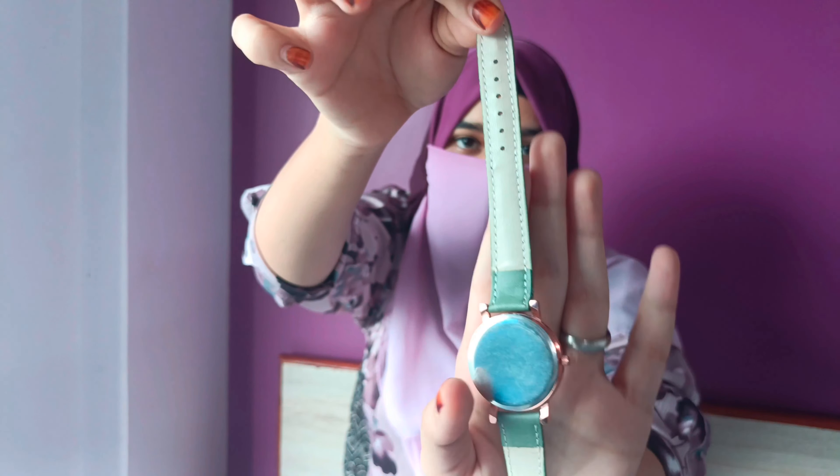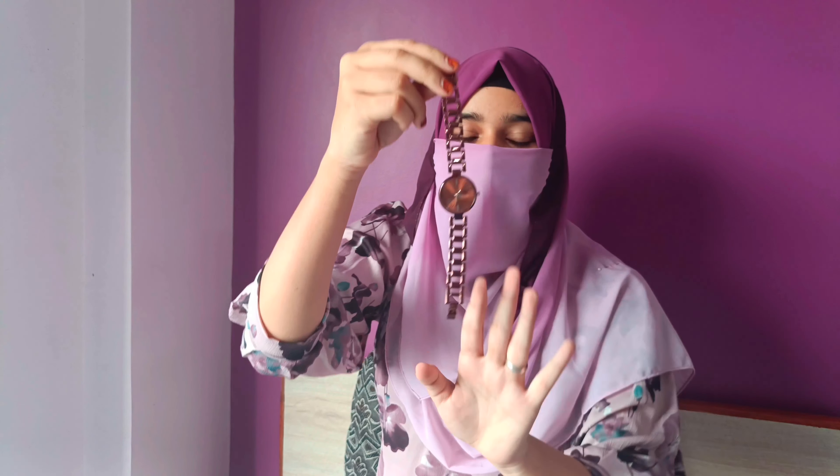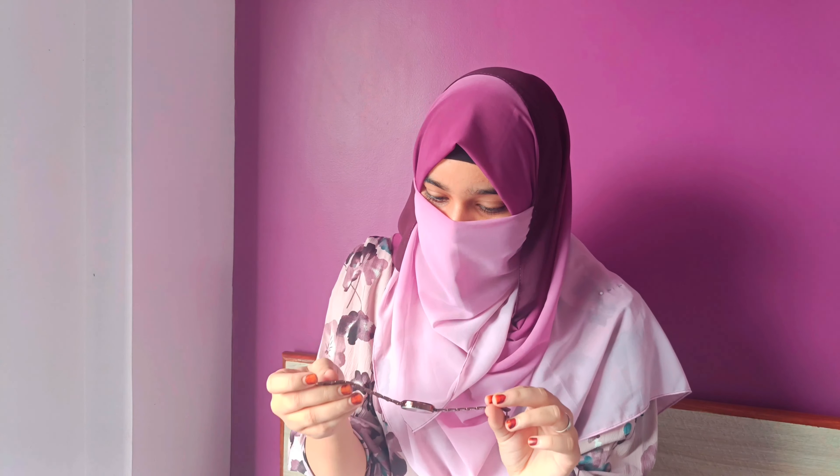Then we have these two watches and I will rate them differently. The first one — the dial is very good but the belt is not so good. I am going to rate it 9 out of 10. The second watch that came with it is also good — the belt is very good, but the dial has a little break from inside. I am going to rate it 8 out of 10.